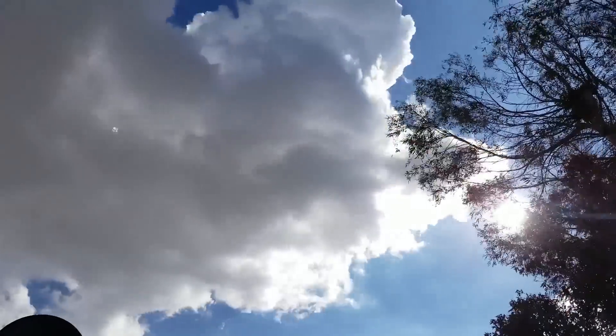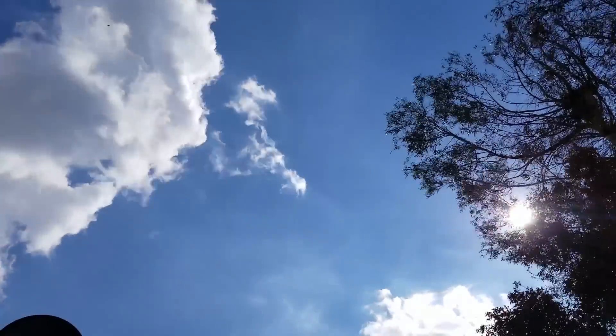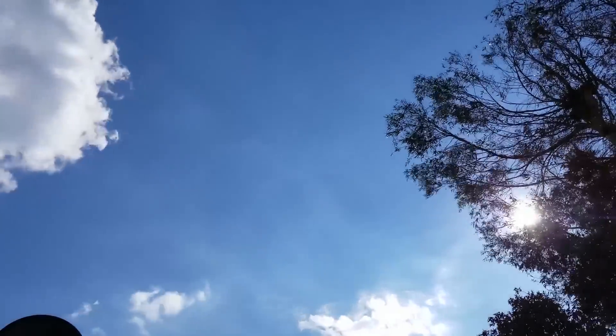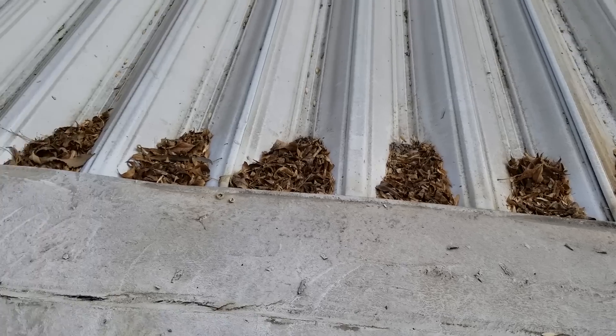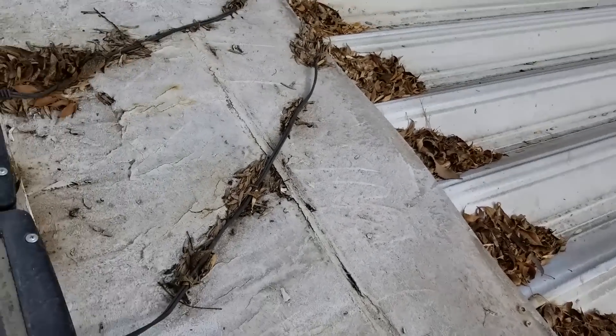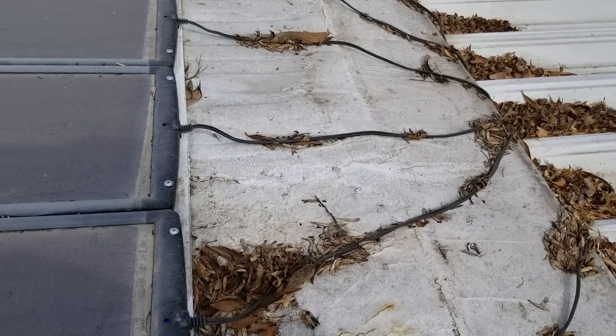Hey it's RF Tech Guy here and today I'm responding to one of the comments — it's actually a good idea for a video, so thank you. Somebody was asking how my solar panels are doing after being up there for a year. Well, they didn't ask so nicely — they just said they bet my solar panels aren't working anymore and my wires are all messed up.